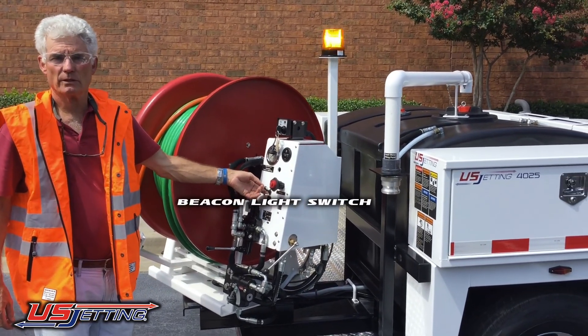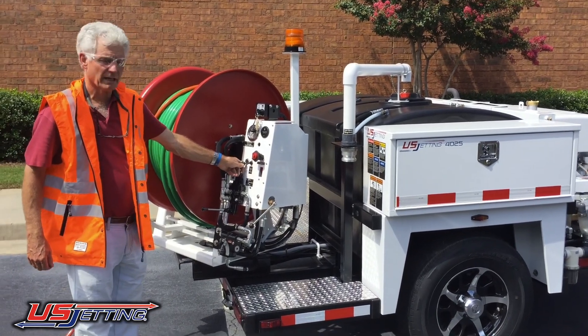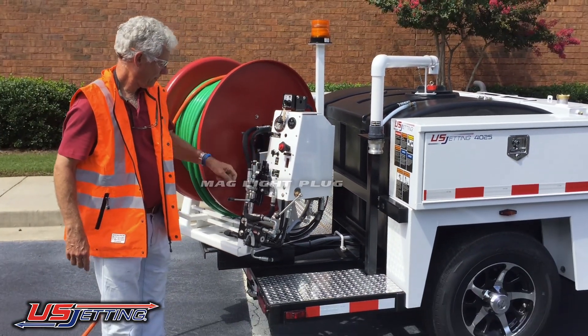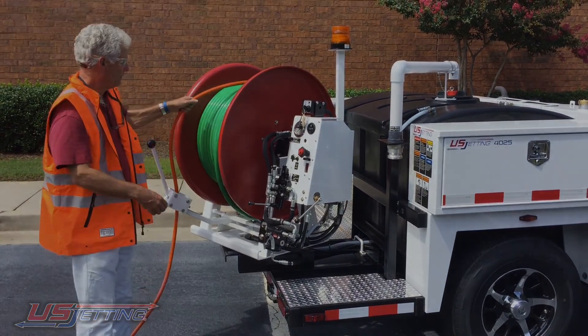That's your beacon light switch. And you've got a position here to plug in an external light, which is in the toolbox. When you've finished, just wrap everything up.